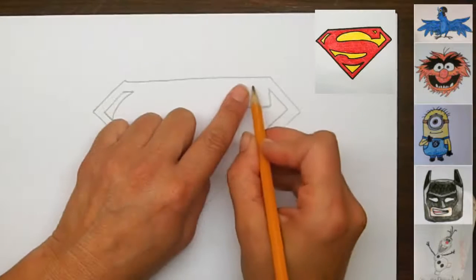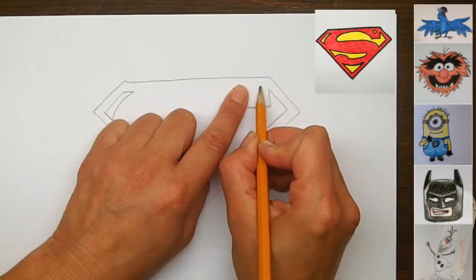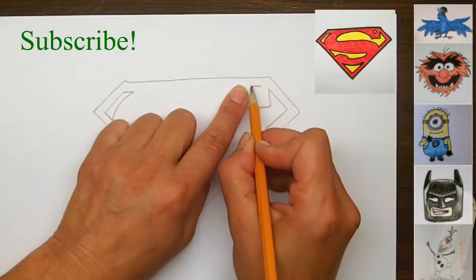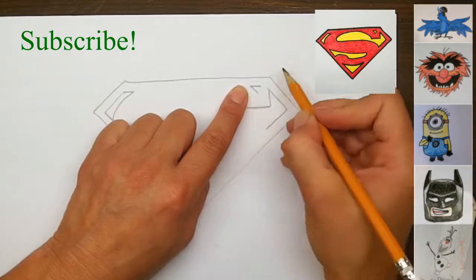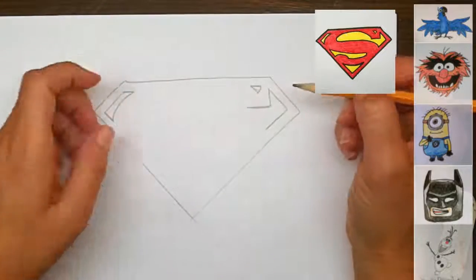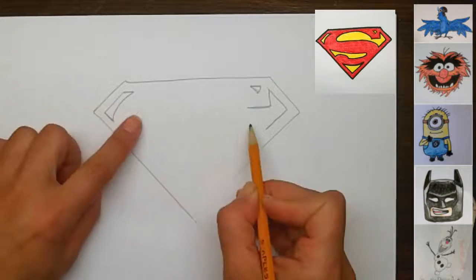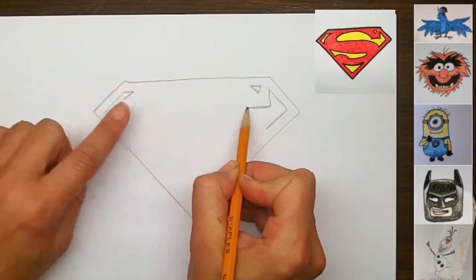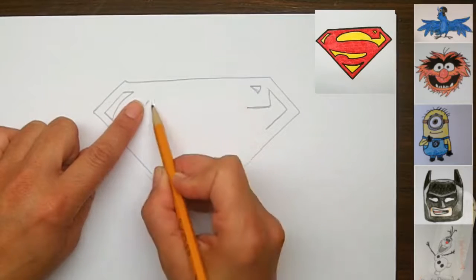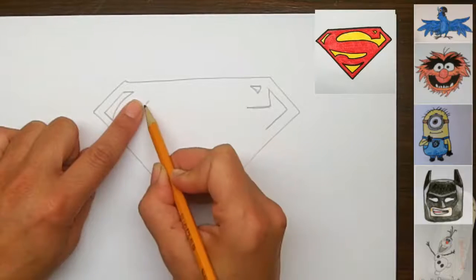Up here we're going to have the edge of this letter S. Moving over about this far, we're going to draw a triangle shape. It's going to go straight along parallel to this line, then come down a bit like this and then in like this — so it's almost like an eyeball on the side profile, kind of a triangle. Now we're ready for the big curve of the S. This corner here is the start of the S curve and we're going to take it all the way over to about here. We'll just practice that with our pencil before we make the line a few times.